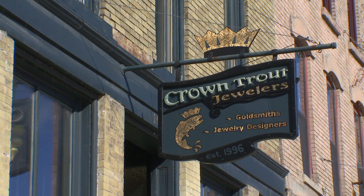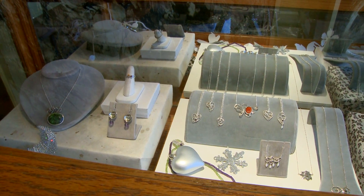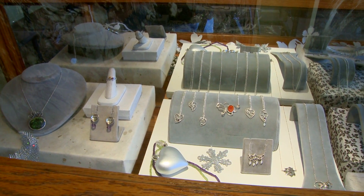The mission of Crown Trout is actually to make people aware of our art form, which is goldsmithing and silversmithing, and to give them a good background on how things are made, what makes us different from other jewelers, and hopefully make them better consumers when they are out buying jewelry.